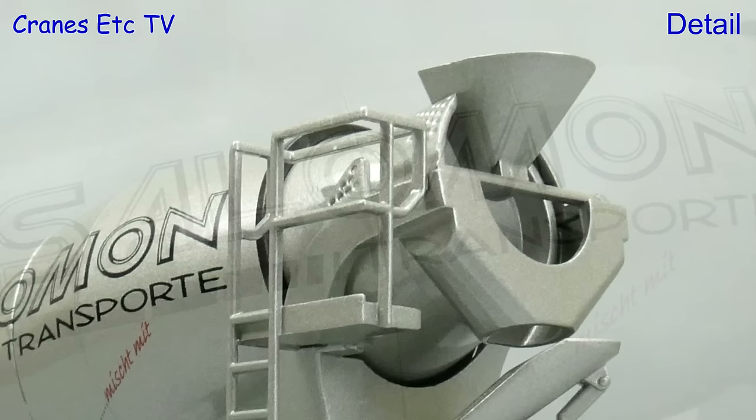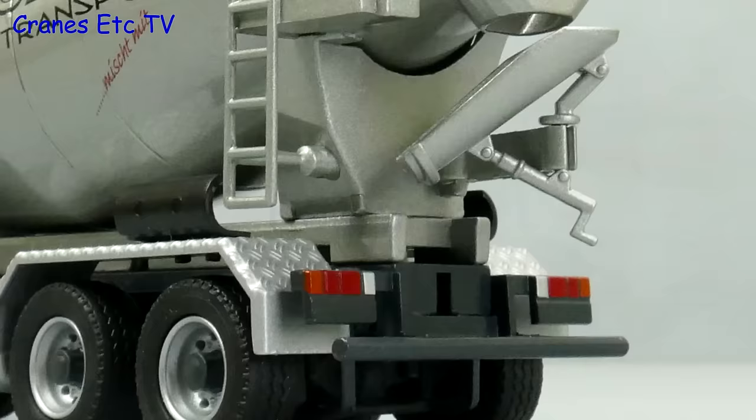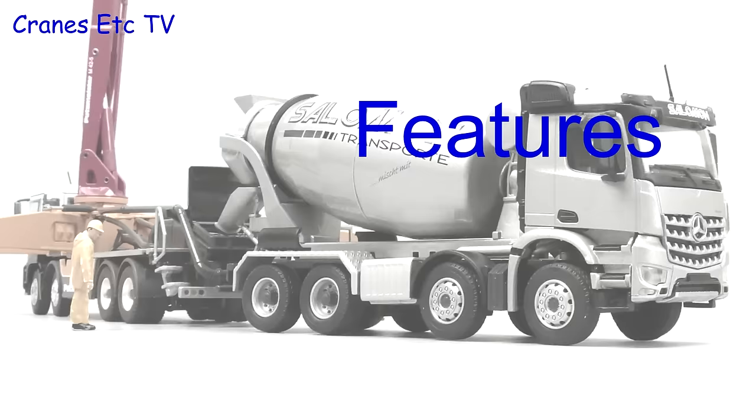The metal mixer drum has got a nice finish and the graphics are both delicate and sharp. At the rear the access platform and ladder are metal, and as we go down the rear lights are simply painted.